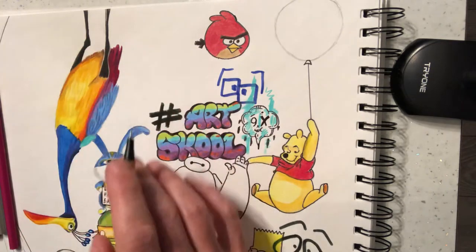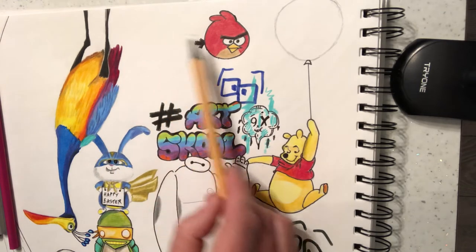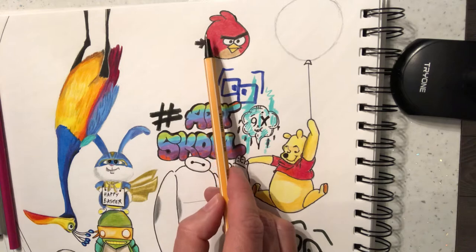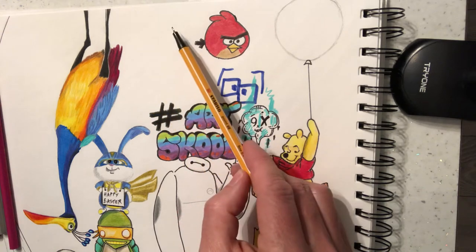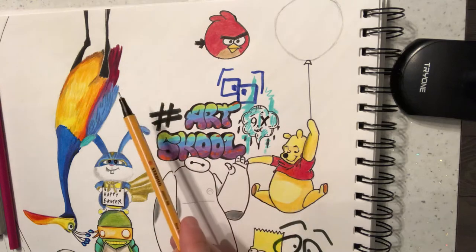There's all sorts of pandas in graffiti and street art. So what I'm going to do is, between Kevin the bird from Up and the angry bird here, I'm going to just pop quite a small face of a panda here, and try and make it look like it's been done on a wall.